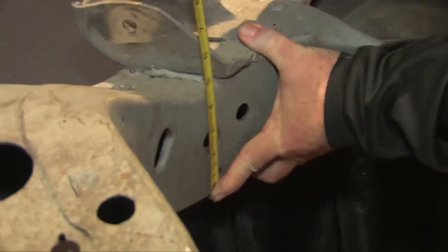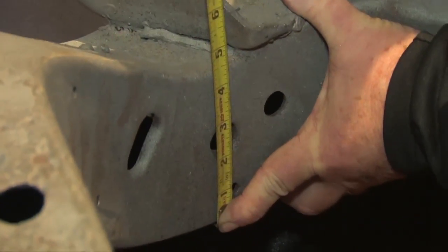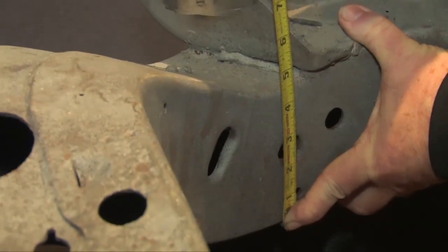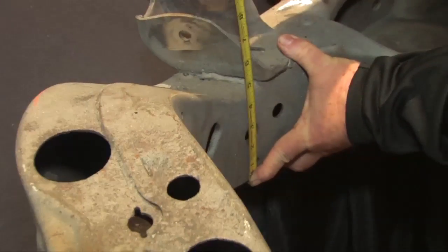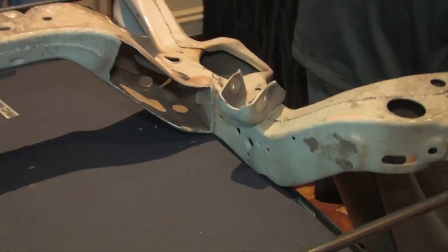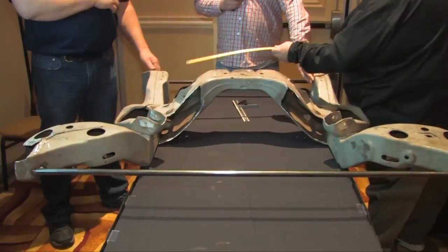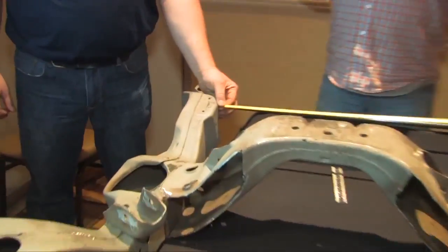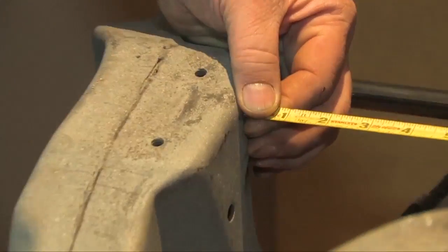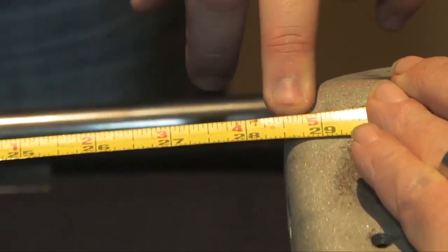Up next is Letter F. It is the frame height on the outside of the frame rail, just behind the A frame mount. The measurement should be between four and a half and four and three-quarters of an inch. G is the width between the steering arm, the idler arm, and the pitman arm on the frame. This measurement should be approximately 28 and a half inches, with a quarter-inch tolerance either direction.